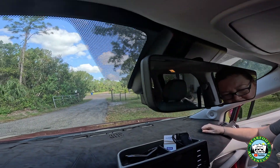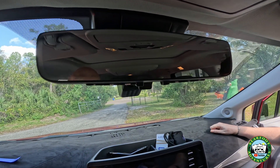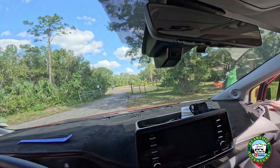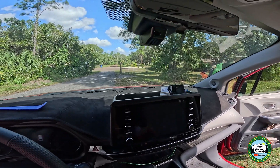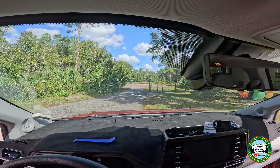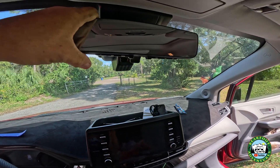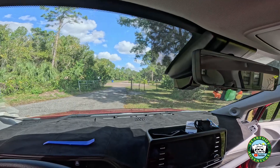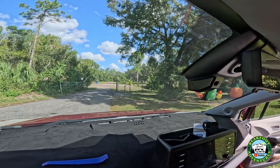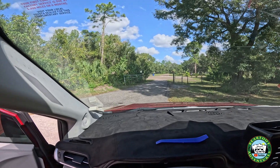And then you'll see it from this side — so if you're driving down the road, this is what you see. You can barely see it. If you look in your mirror, the mirror will be just where you want it. That is a nice clean setup, I like that. We'll be right back with a closing and I'll tell you what the 10% discount code is.